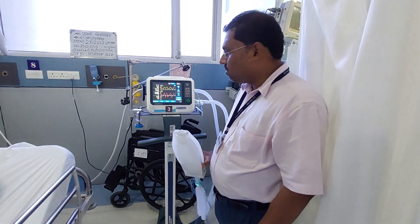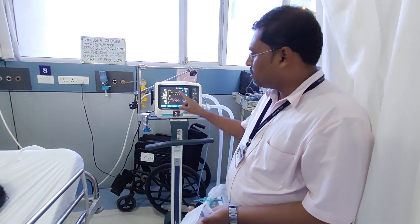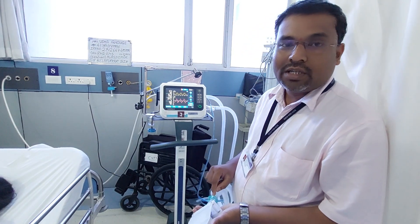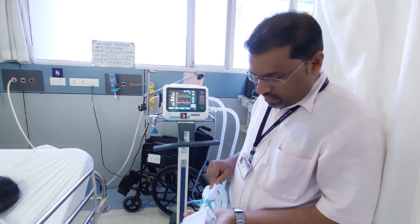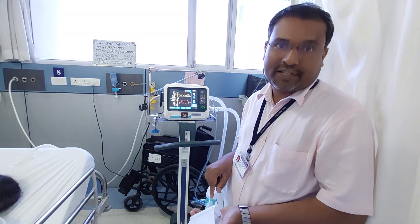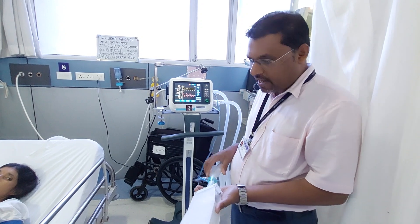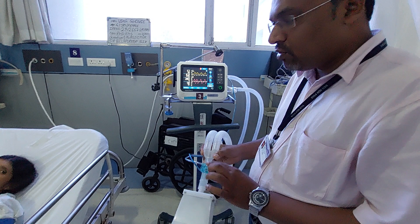Today we are going to make a video on how to calibrate the flow sensor of the Hamilton C1 ventilator. The flow sensor is used to measure the expiratory tidal volume of the patient. It is at the distal end of the machine where you connect the patient — that is where you connect the flow sensor.